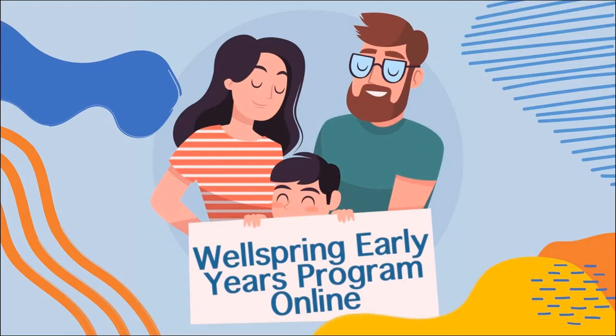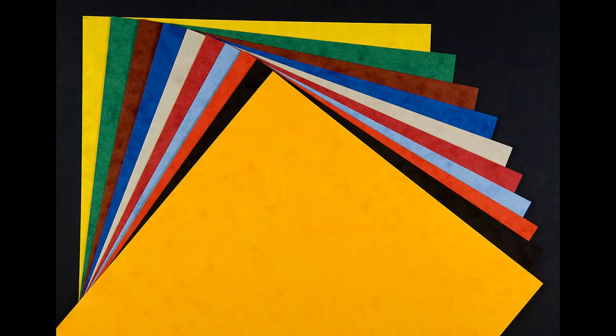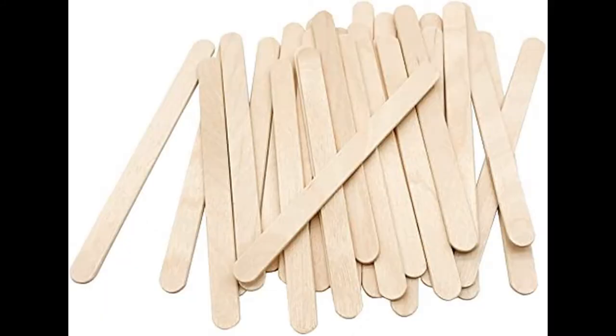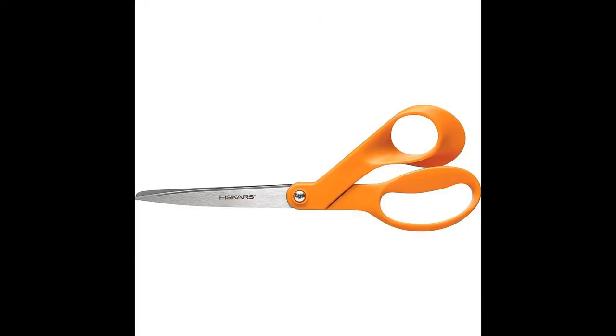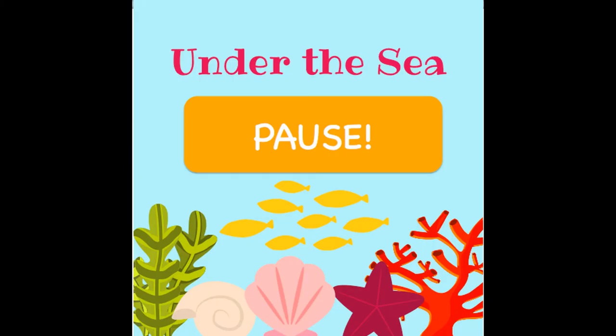Hi everyone, and welcome to another Wellspring Early Years Center virtual circle time. Today's theme is under the sea. For this you will need some paper — colored or white — crayons, markers or pencil crayons, popsicle sticks, straws or pipe cleaners, scissors, and glue or tape. Pause this video now to go get your equipment.